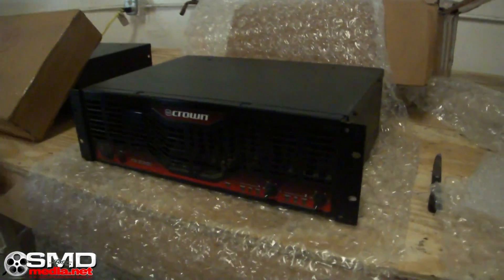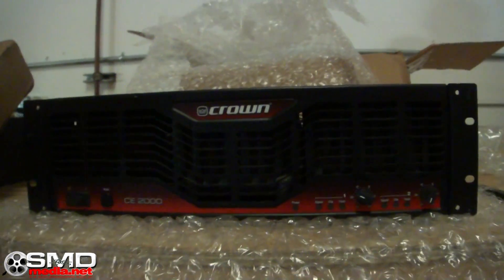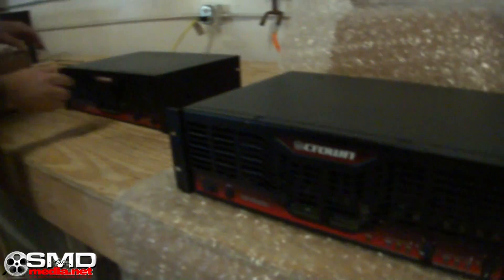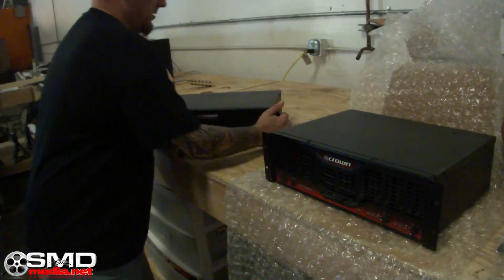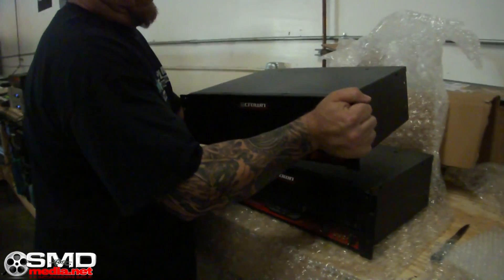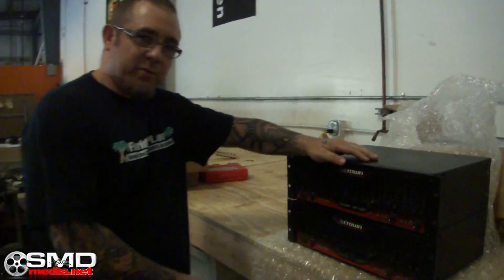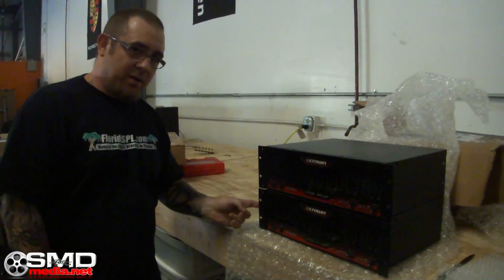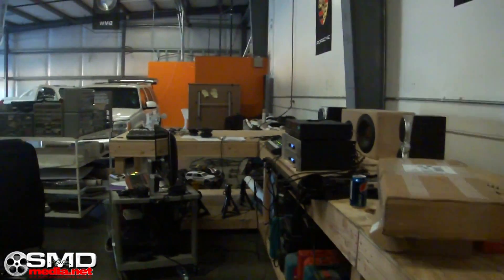2,000 watts right there. Now you know what was in the first box — another 2,000 watts. One of these will run the tweeters, one of these is going to run all the seven inch mids, and those two over there are going to run all the bass. Let's go ahead and put these together.